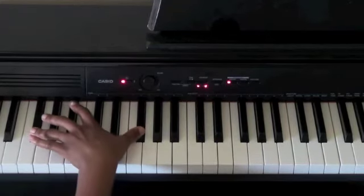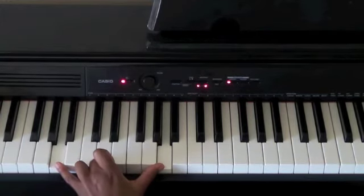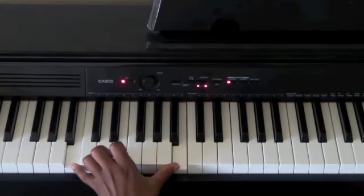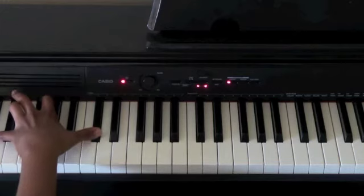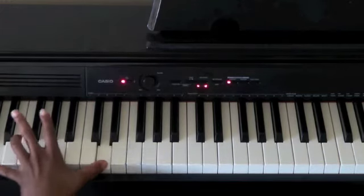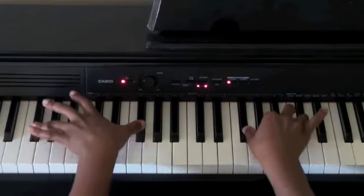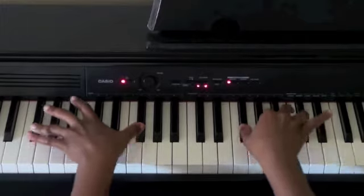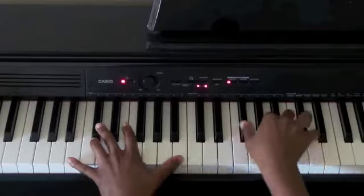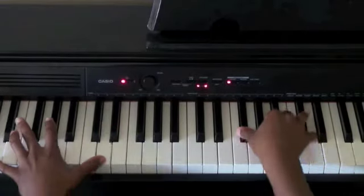So you have F sharp octave, G sharp octave, A octave, then you're going to go to the B octave, then the C sharp octave, and then the D octave. So: All things are working for my good, cause he's intentional, never failing.